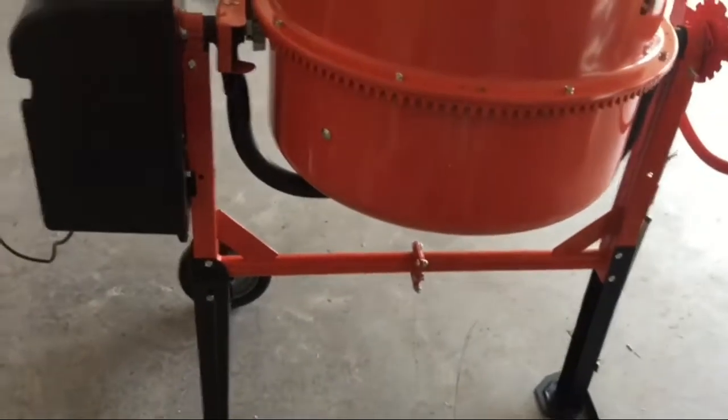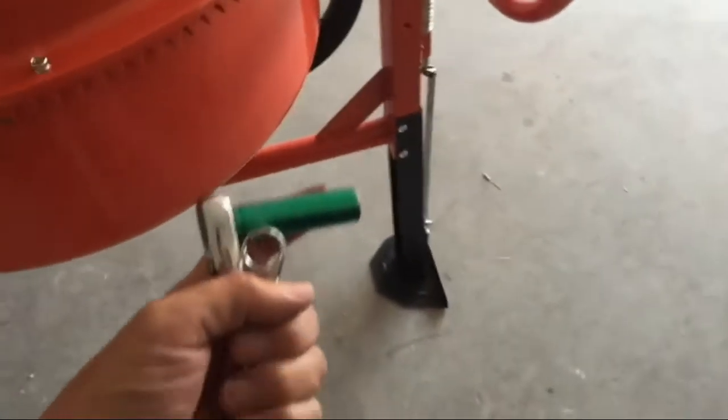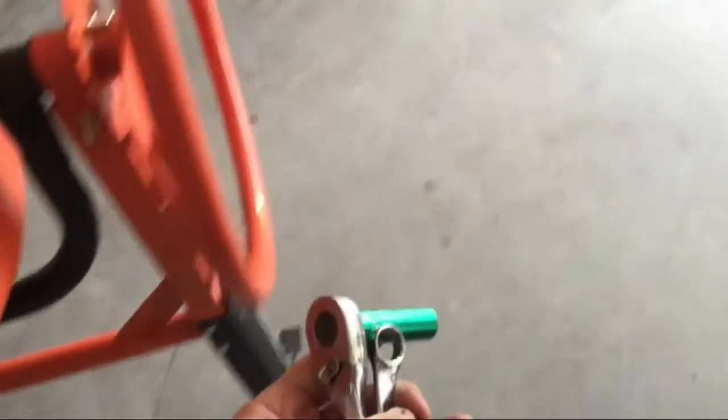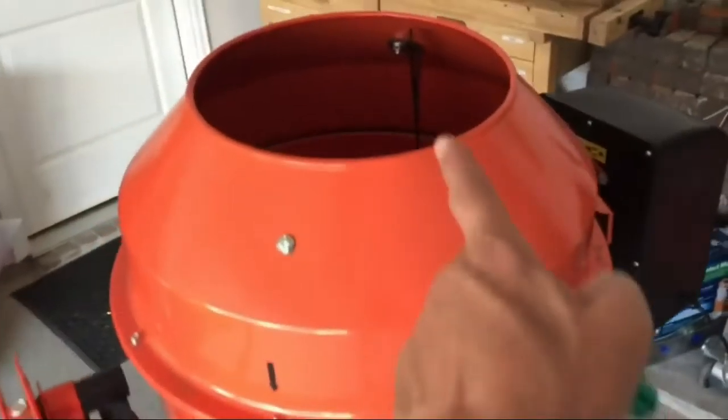Durable, CE-certified industrial grade steel frame cement mixer adds stability and durability. Easy to clean. Low-profile height is ideal for pouring into forms, wheelbarrows, and moving around the job site.